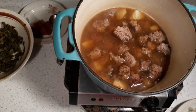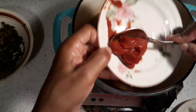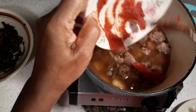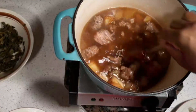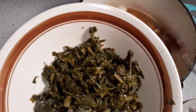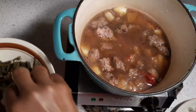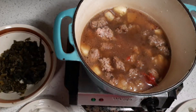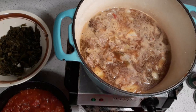We're gonna add some tomato paste, just like this. When it comes up to a boil, we're gonna add a little collard greens. Our collard greens are already pre-cooked, so what we do is just squeeze out the liquid so they're flaky like that. We'll be right back to show you what this is going to look like.